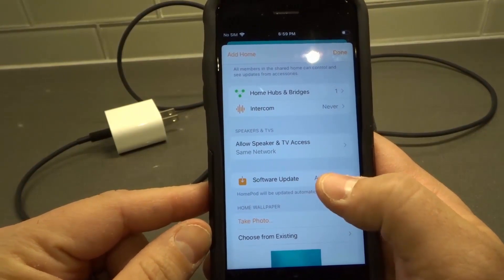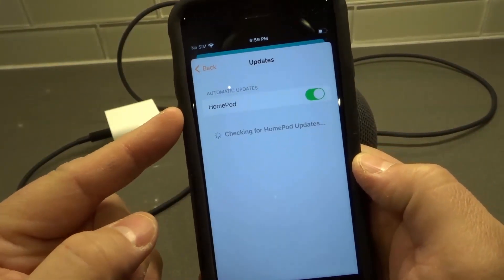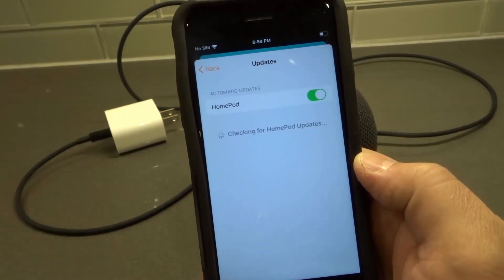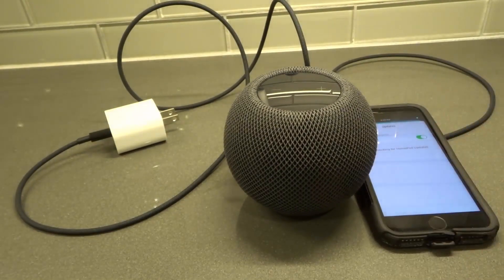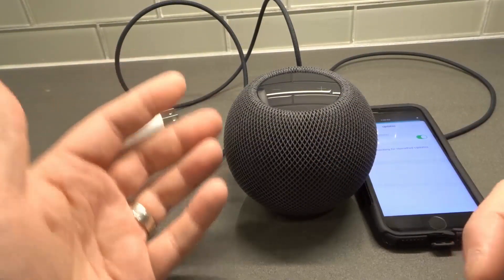We're going to go to the Software Update option right here. You can see it says 'Automatic.' If I click Software Update, you can see the HomePod is selected and it's checking for HomePod updates. It will tell me if my HomePod firmware is up to date.